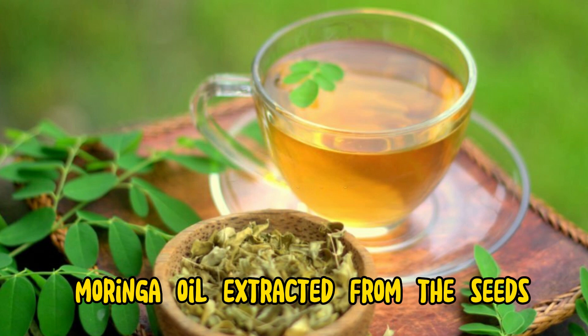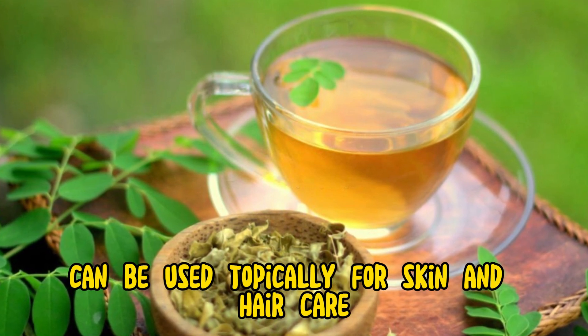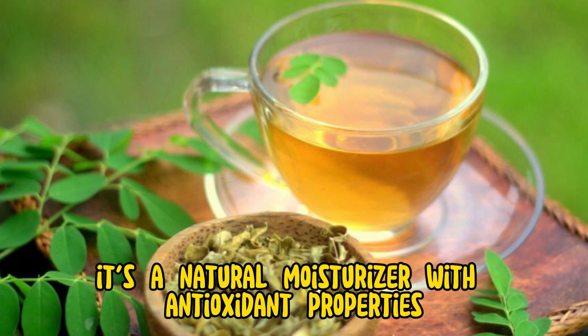5. Oil infusion. Moringa oil, extracted from the seeds, can be used topically for skin and hair care. It's a natural moisturizer with antioxidant properties.